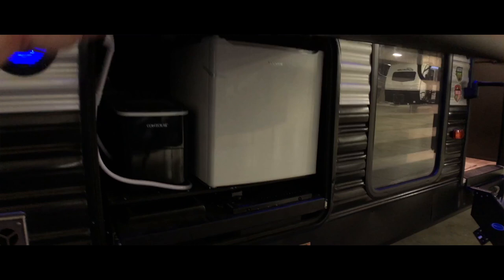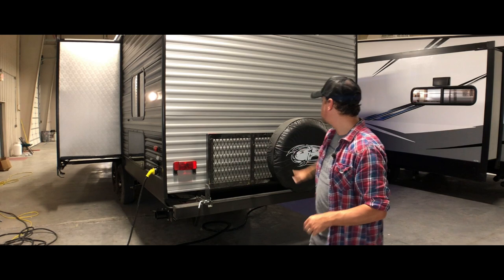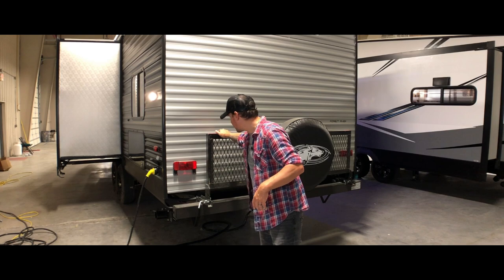One thing that a lot of new RVers don't think about is a spare tire. If you're in the market for RVs, you might be surprised about how many don't come with a place to hold a spare tire, which after five years of RVing I think is essential. This Cherokee has a nice spare tire mount right on the back. You can also unpin the back latch and let it down for extra storage — for a water cooler or something you're traveling with and need to strap down.